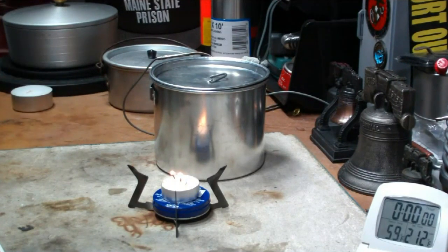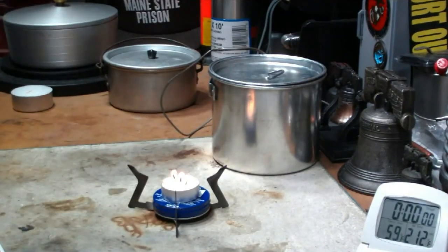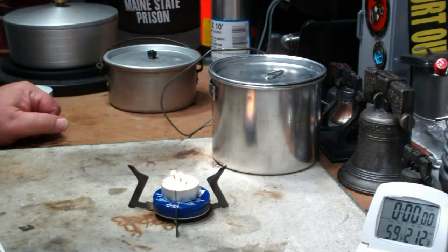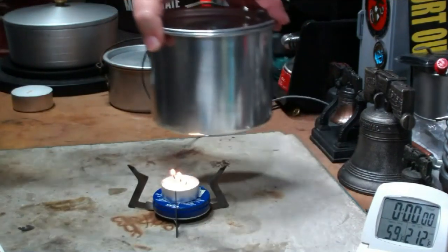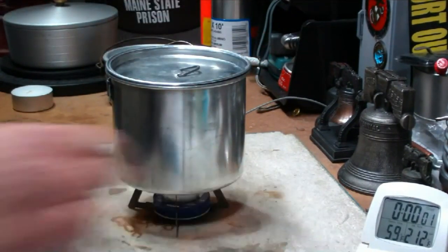Can you see those three flames? They're not really very huge, but I've seen chafing dishes that use tea candles, so there must be some way to get this to heat up faster. They're going. I have two cups of water here, setting at 59 degrees. Let's put that on the candle without putting it out and see where that goes.